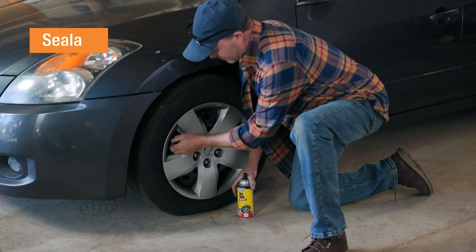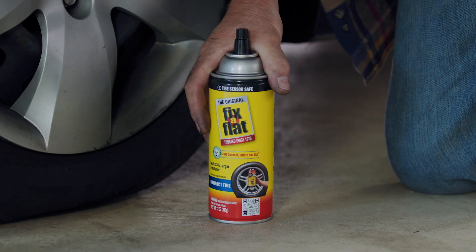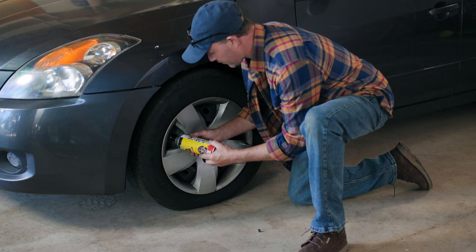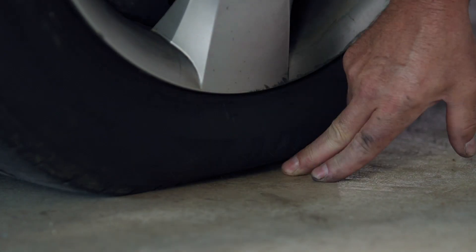This first one is the sealant method. This is fast and easy but should only be used in emergencies. All you need is a can of sealant. First, park your car. Then shake the can and screw the fitting into the valve stem. You should see the tire start to inflate. You might want to check the tire after driving a short distance, but this should be good enough to get you off the road and into a garage.